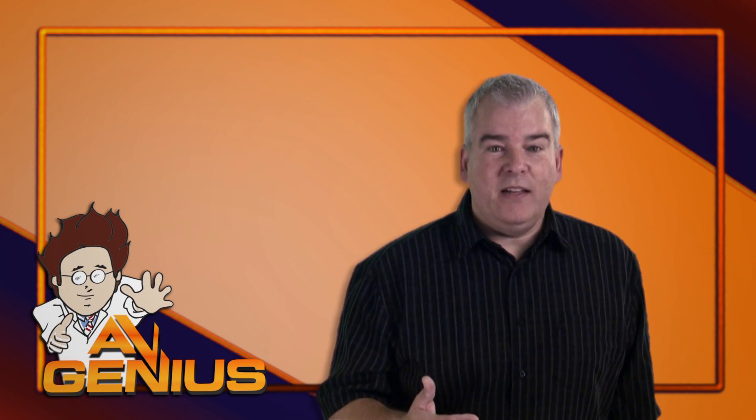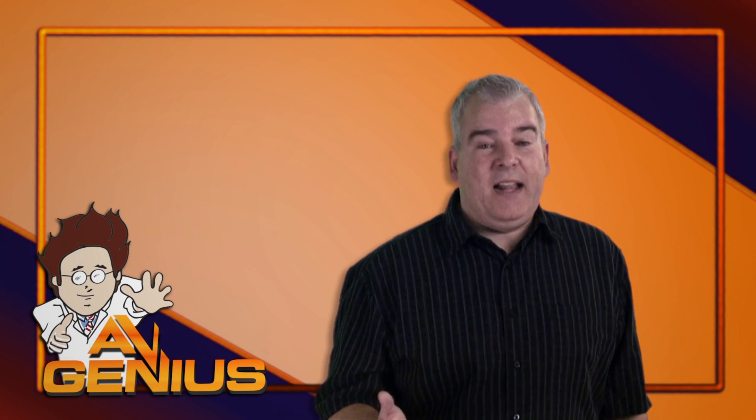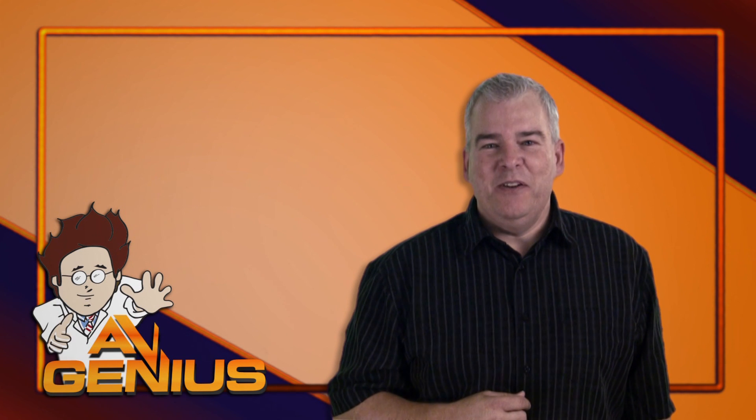To make sure you round out the topic, you should watch the videos on mic level and what is balanced. I'm Greg Hill for AVGenius.